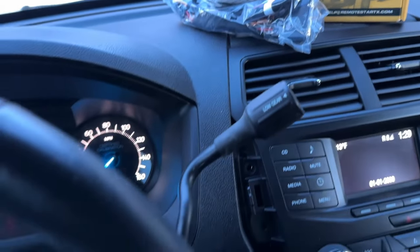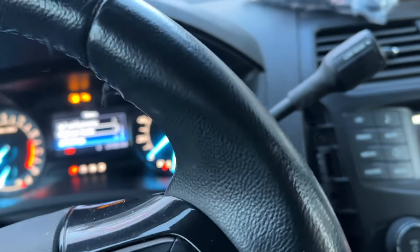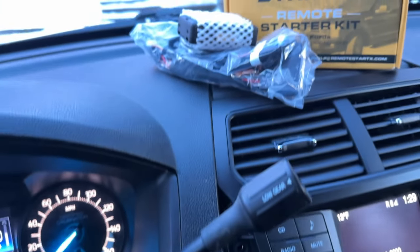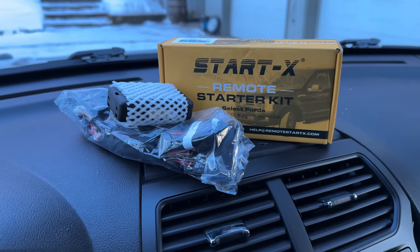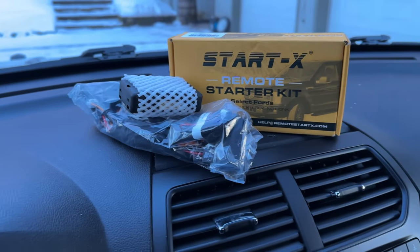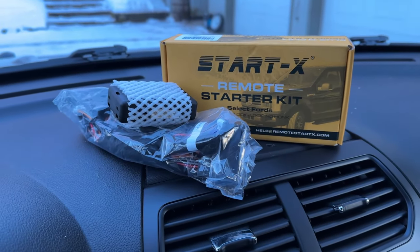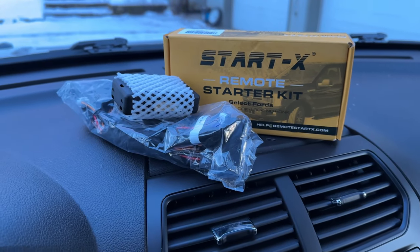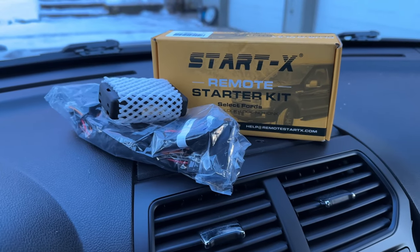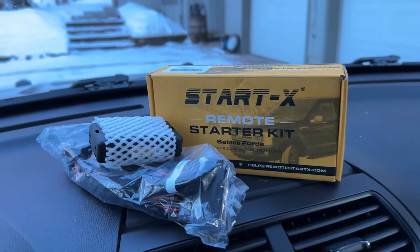In the 2017 Police Interceptor Utility, if you have a 2016 to 2019, remote start is a lot trickier to get than simply turning it on in ForScan like you can in the 2013 to 2015 models. If you have a 2013 to 2015 Interceptor, go ahead and watch my video on those — it'll be a lot easier for you. But if you have a 2016 to 2019, this video will be for you.